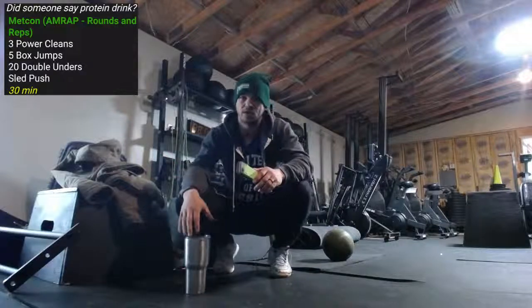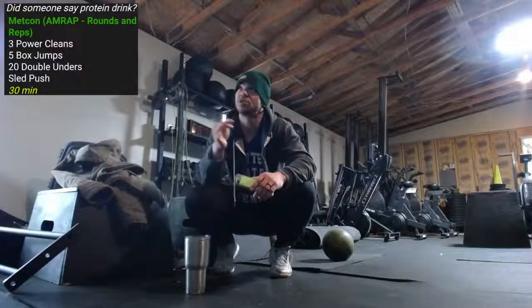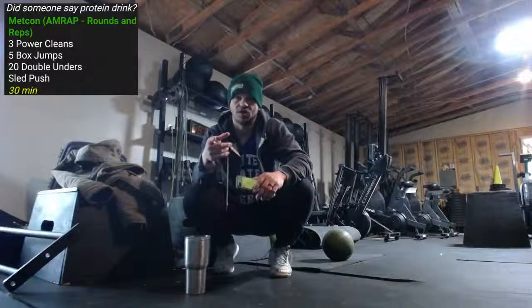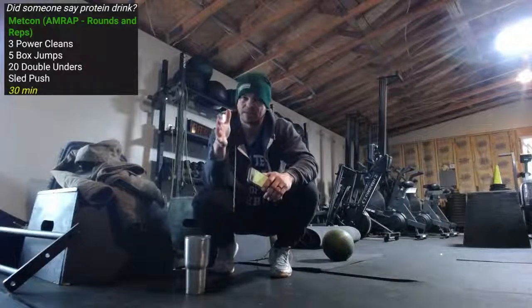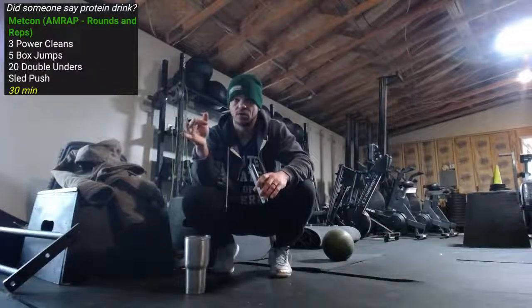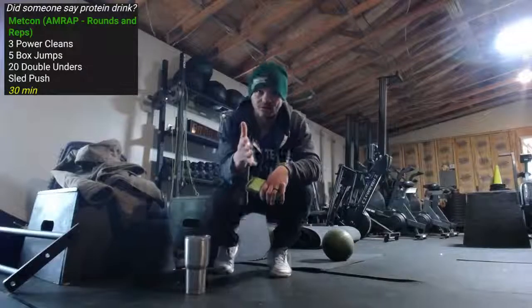Rant on protein drinks done. Power cleans, jumps, double unders, sled push — 30 minutes. I gotta get going. I hope that made sense on the protein drinks. Let me know if you have any questions at all about the movements, what you're supposed to be doing, or what's a good sub if you need one. Alright, have a great day — see ya!